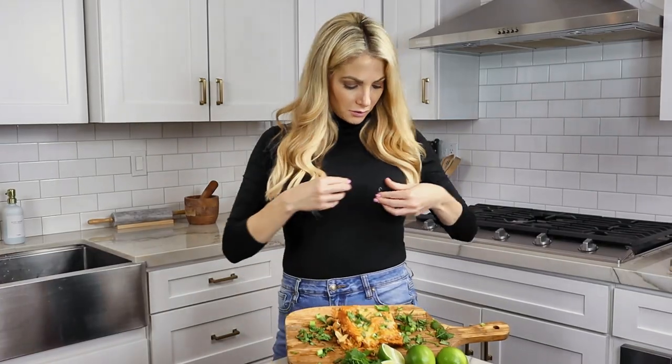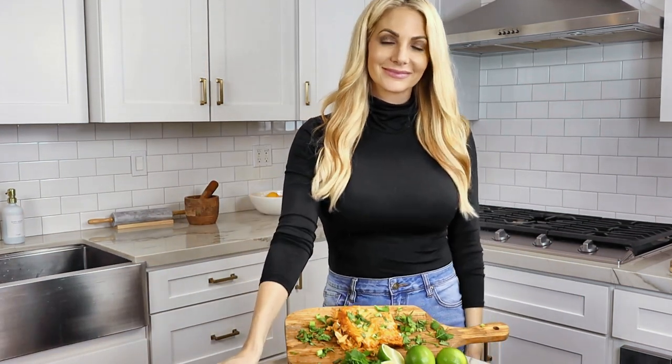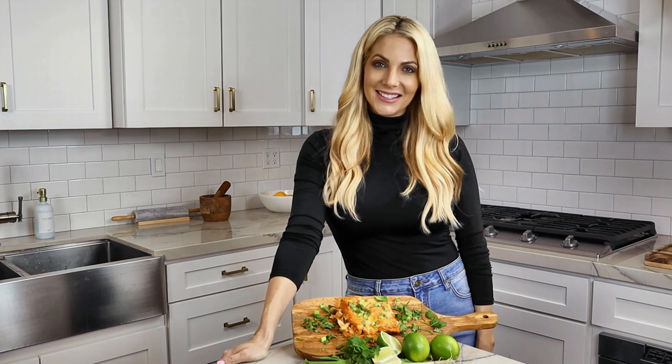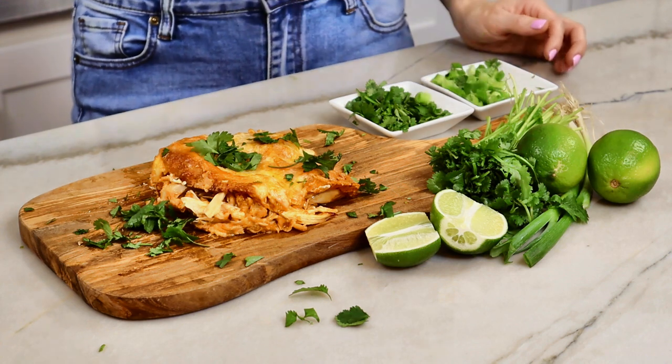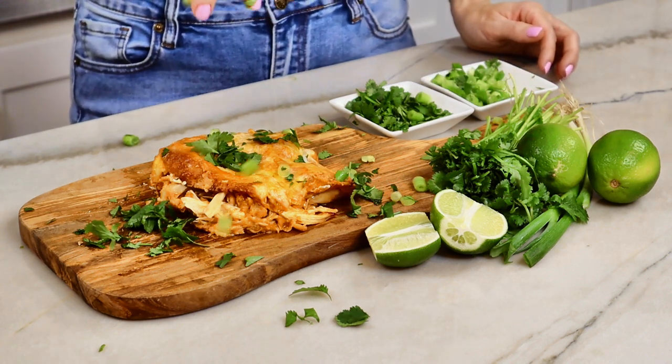We actually sit down afterwards and eat the food. This casserole looks absolutely delicious — we can't wait to dig in. I hope you make this recipe at home; you're going to love it. It's so delicious and super easy to make. If you like what you saw today, please make sure to subscribe. We'll see you next time!